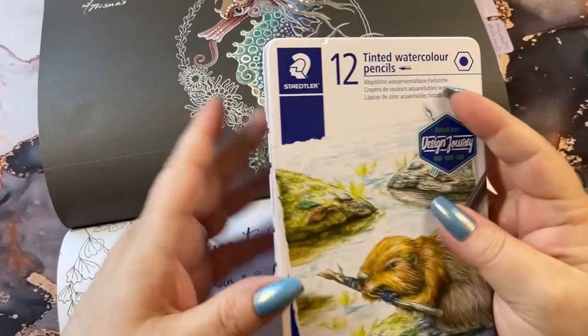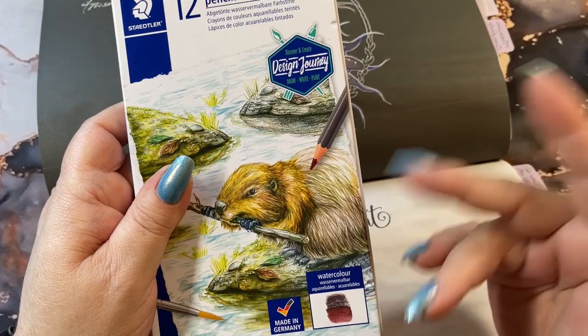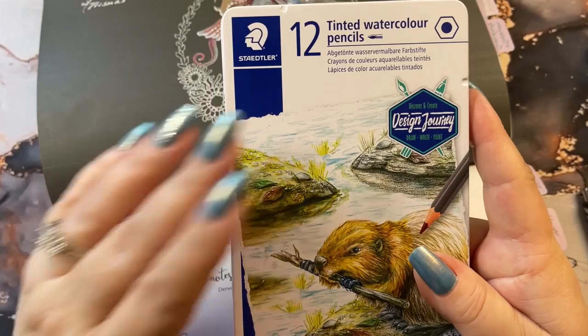Hi guys, it's me Karen, and I've come to show you a little present I bought myself. I was watching Lucy Just Adds Color on her channel, and she had purchased or received these as a gift on her channel, but I just saw them and went, I have to have those. So I went on and I bought them.